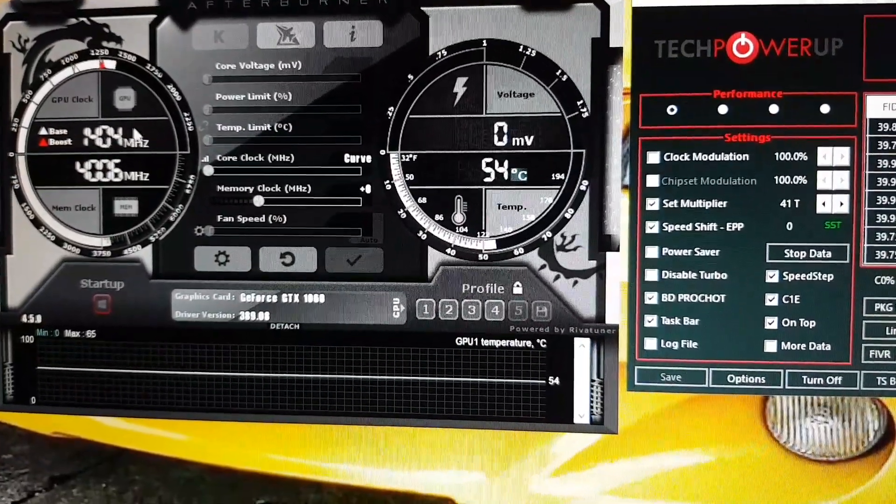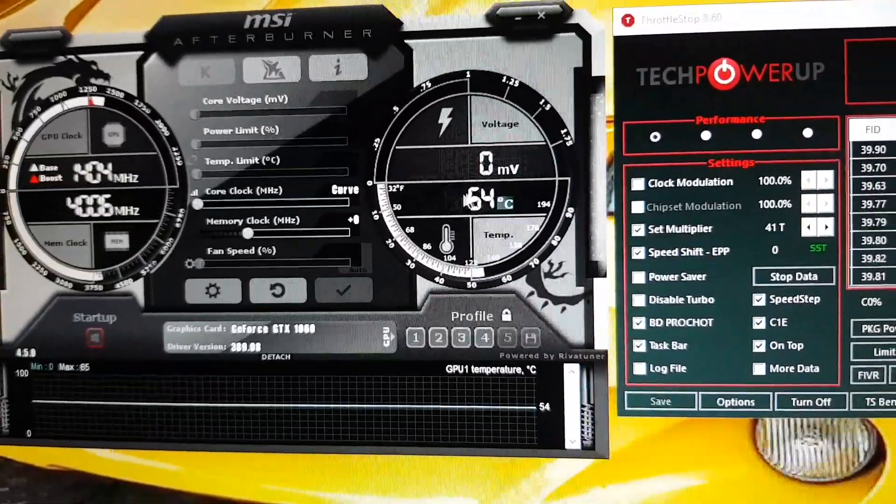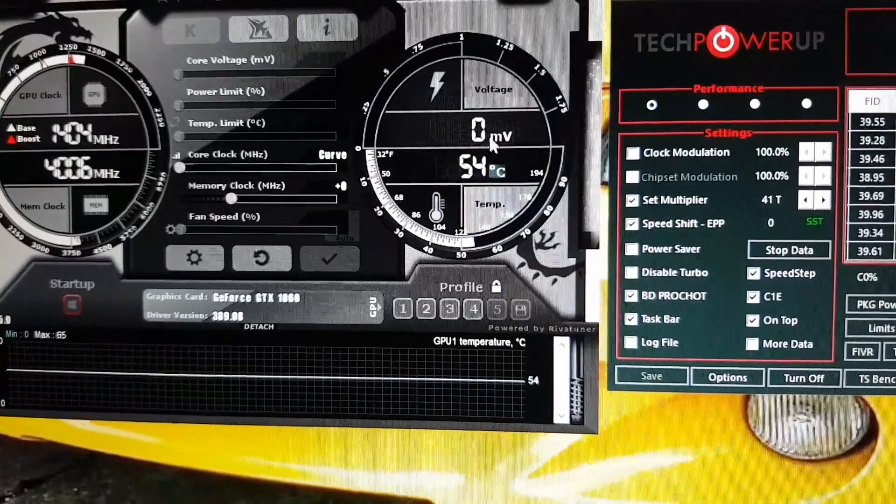Base 1,404 MHz, and then boost 4,006 MHz. Current temperature — no games are running — it's 54.